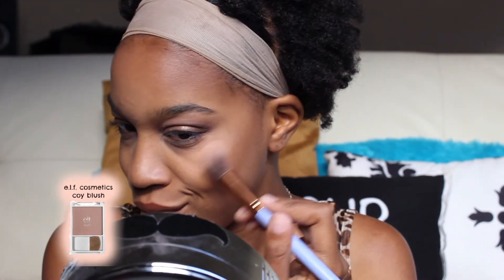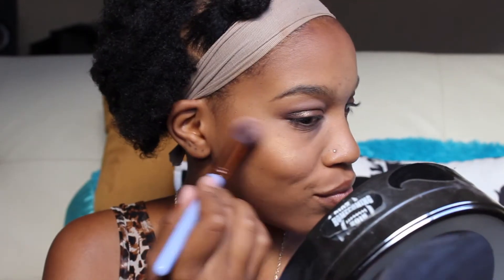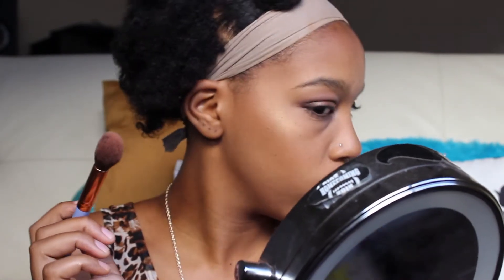Now I'm going to be using this blush in Gingerly on my cheeks. I don't really love blush, but I find it's a nice way to kind of blend your contour into your highlight. Then I'm just highlighting with this e.l.f. Cosmetics blush in the color Koi and this Hikari quad. It has this nice bronzy gold highlight, and mixed with the e.l.f. blush, it creates a really gorgeous highlight.